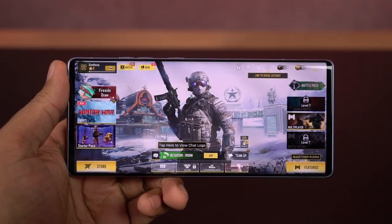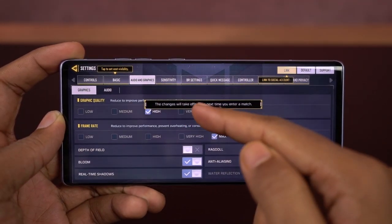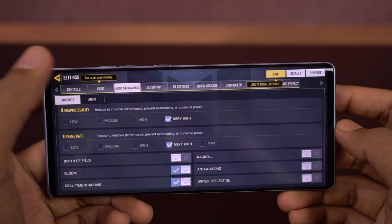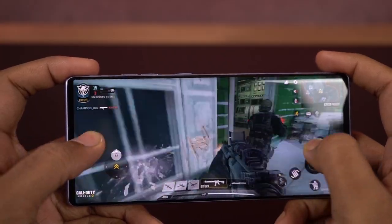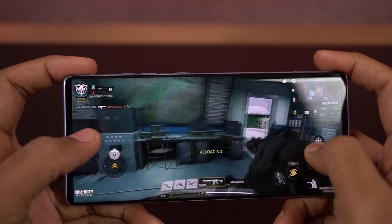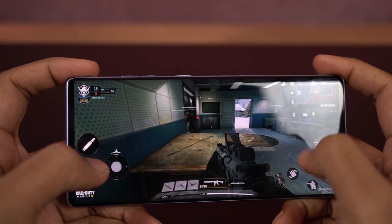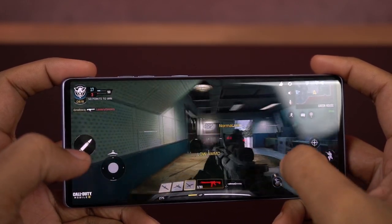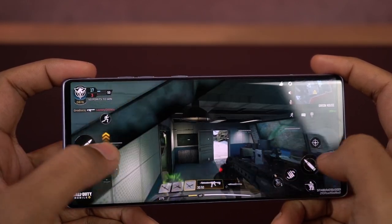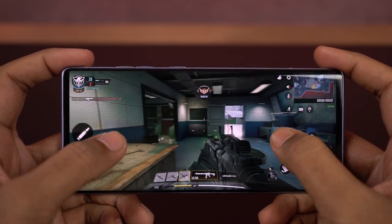Next I'll be playing Call of Duty. First I'll be playing this game in very high graphics settings with very high frame rate. As you can see, visuals are pretty good, even the smaller details look pretty good, controls are also pretty smooth, and I couldn't notice any lag.